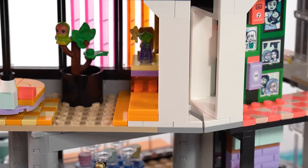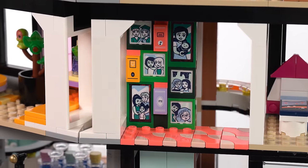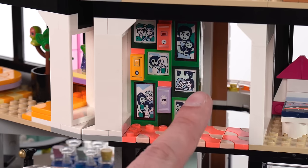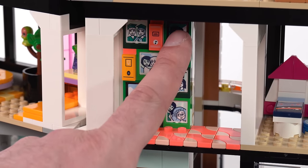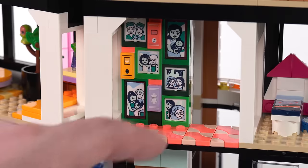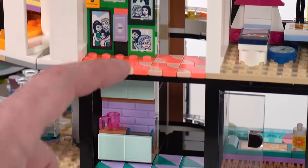This is where you pass through to the main hallway. There's a lot of memorabilia here — lots of pictures on the wall done with small window panes, another dark pink colored window pane, and another in dark green and bright green. There's a nice tiled floor design. The only unfortunate thing is that there are no studs except around the edges, so figures can't really stand around here.